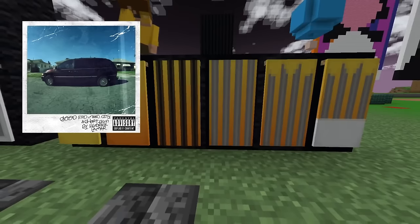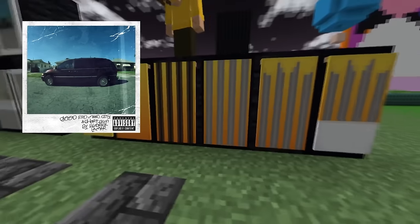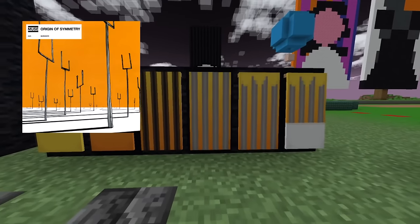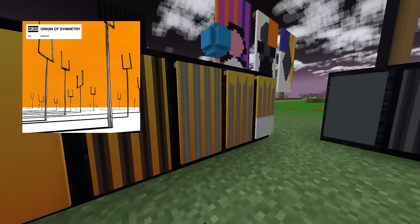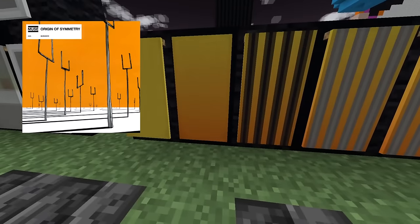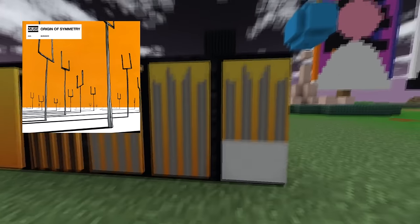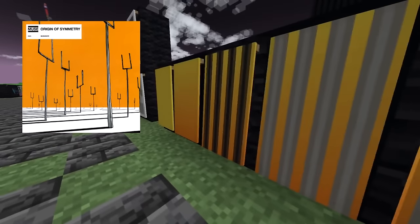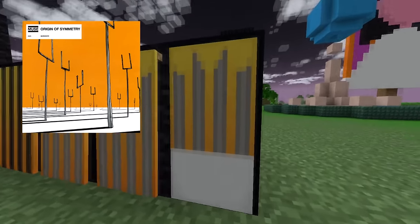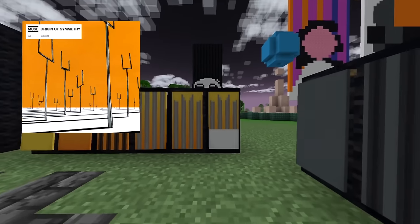Up next we got one that I kind of stretched a little bit — there are some things about it that are not quite right, but I think it looks very good. It is Origin of Symmetry by Muse. I stretched it with the gradient; there's not actually a gradient to this cover. Take a yellow banner, give it an orange gradient from the bottom, black stripes, and then light gray stripes, yellow spikes on top, and then a white block on the bottom. The reason I use the gradient is because this cover is so in between the yellow and the orange in Minecraft that this gradient really helps capture the actual cover.